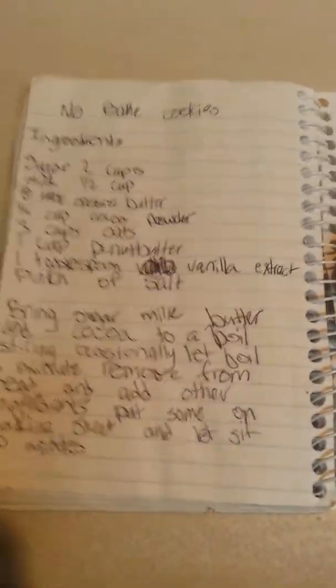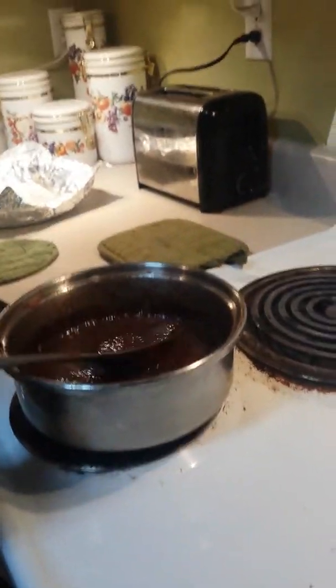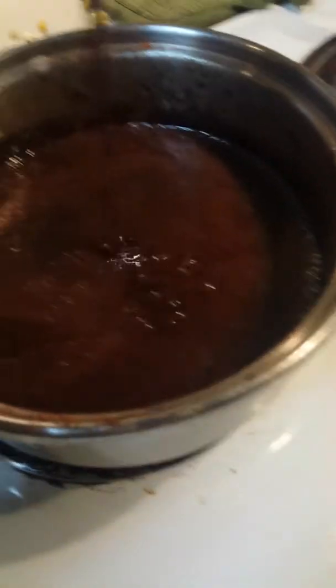That's the ingredients list if you wanna pause the video. So when it's done boiling for one minute, you have to get it off the burner and turn off the burner, because you don't want to burn yourself. And it should look something like this.